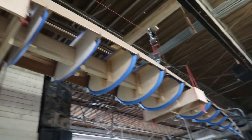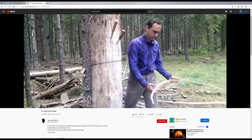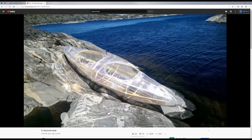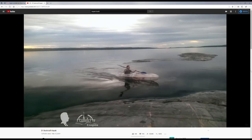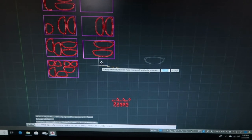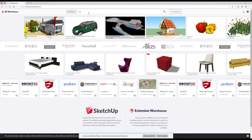Around the same time I stumbled across a video where a guy makes a simple kayak by bending sticks around a tree to make the ribs, and then stretches plastic wrap around the whole thing as the skin. Lastly, I was in school at this time and learning how to use computer-aided design programs like SketchUp and AutoCAD.